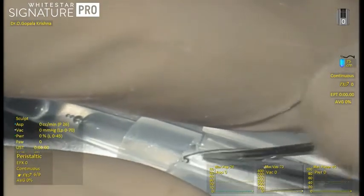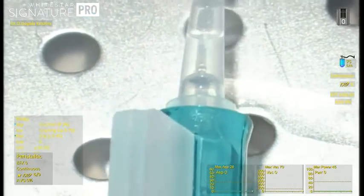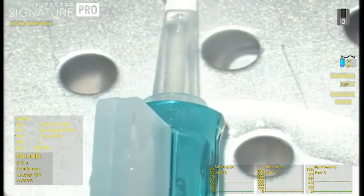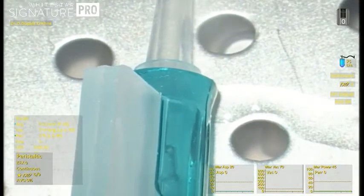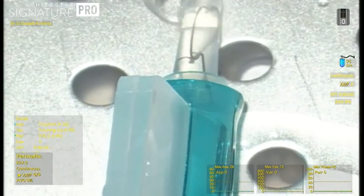The single-use Gupta's pupillary expander ring comes with a disposable injector exclusively designed for it. It is easy to load the ring into the injector, just like loading an IOL into the cartridge. Once the ring is inside the cartridge, push the cartridge plunger in to see the leading edge of the expander ring.